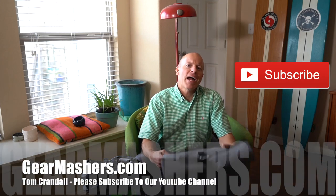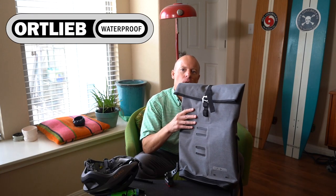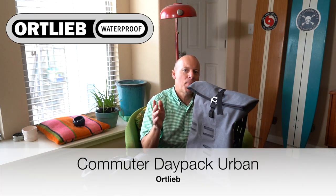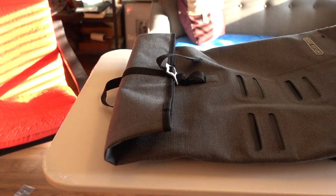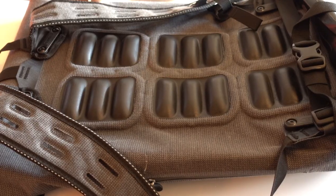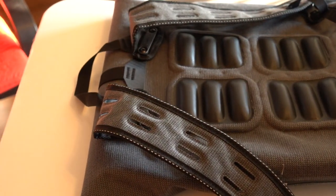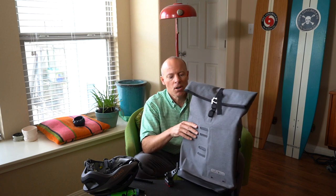Hello YouTube, this is Tom Crannell from Gear Mashers. Today we've got an awesome backpack to review — this is by Ortlieb, it's the Commuter Day Pack in their urban line, which means it looks a little more sophisticated than some of the other backpacks they make. Ortlieb is based out of Germany and they make their stuff in Germany, which is cool — German made rather than China. I love European products, especially in cycling.